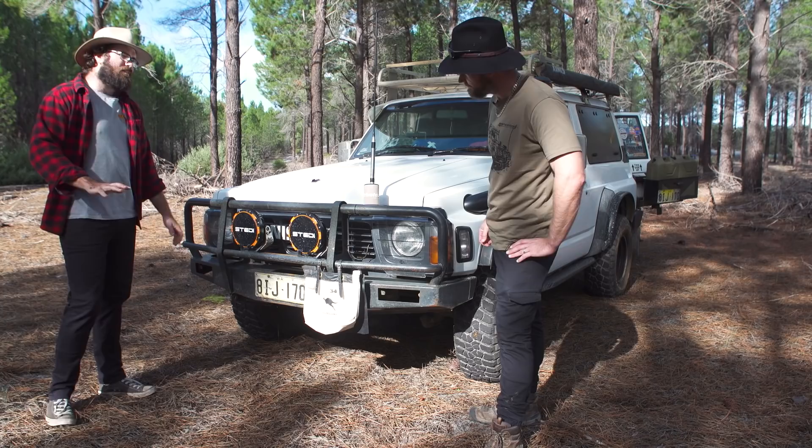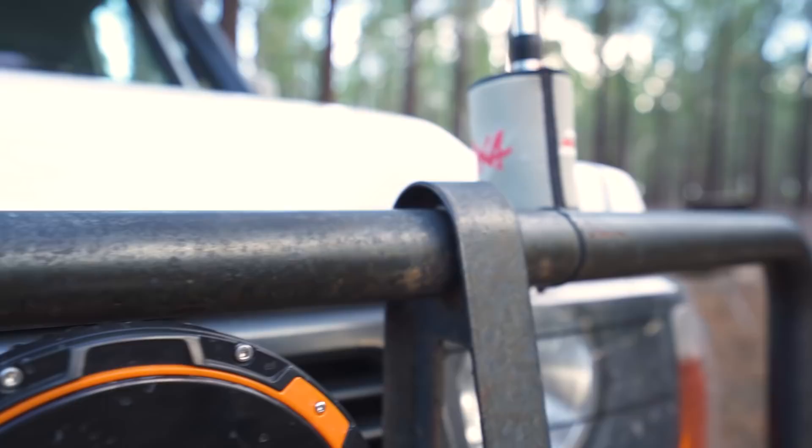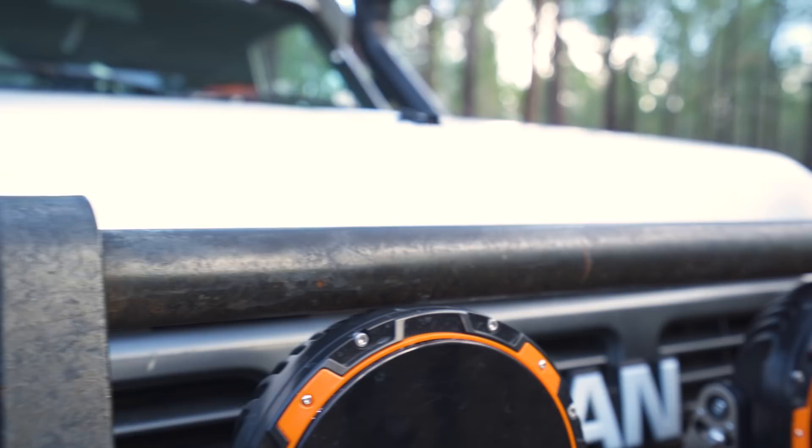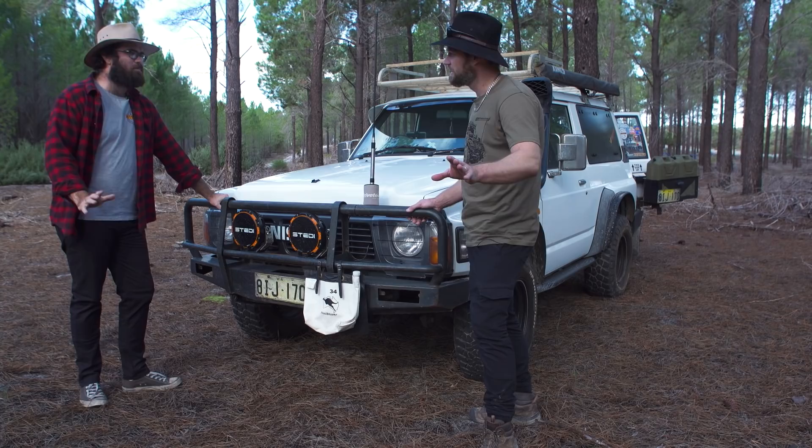Let's start with the bull bar. I don't actually know what brand it is — I bought it off a bloke off Facebook. I had a custom made bar I made with my old man; it was really strong, almost too strong. It was 50mm pipe, 5mm thick — heavy duty steel. I haven't found what brand this is, but it looks a lot nicer than what was on it. Let's call it a Facebook bar. It's the first Facebook bar that you can find.